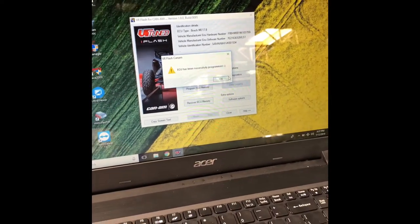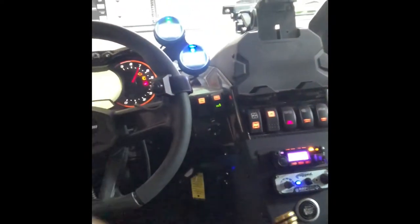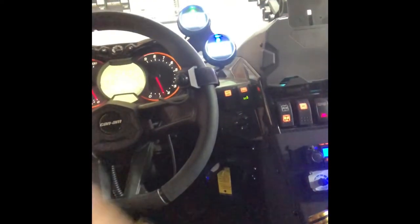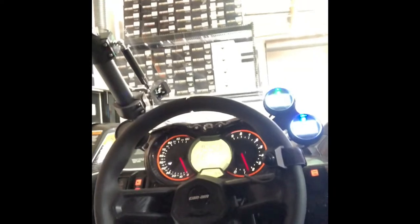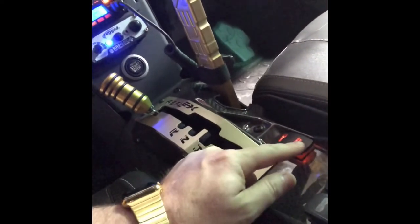So now we're going to fire this thing up and see how it is. Flash is all in, so let's go ahead and fire it up. Keys in — and here we go. Everything seems good, runs well, no check engine lights, all of our stuff is good. Our Agency Power exhaust valve works nicely — loud, quiet, loud. Love that stuff.